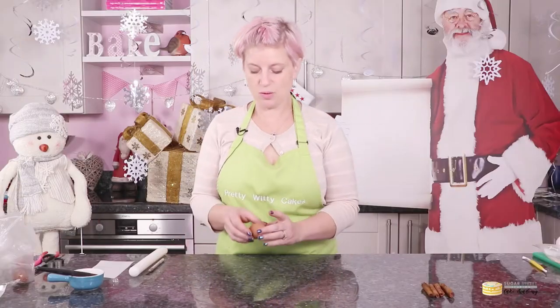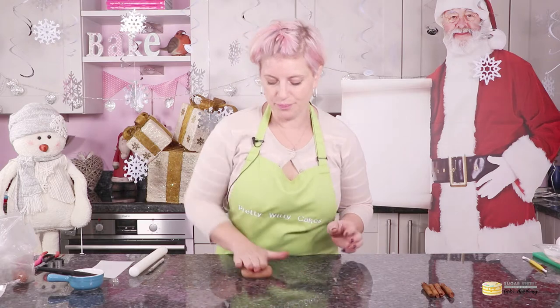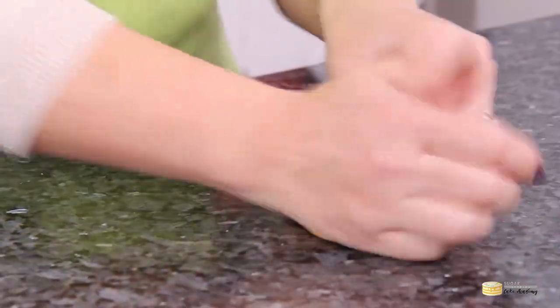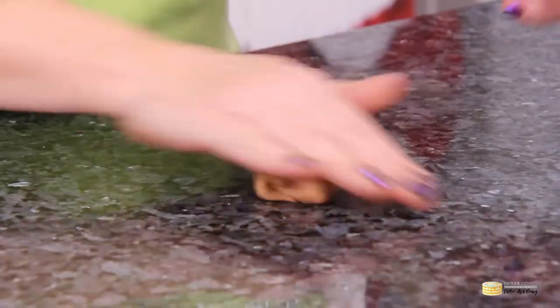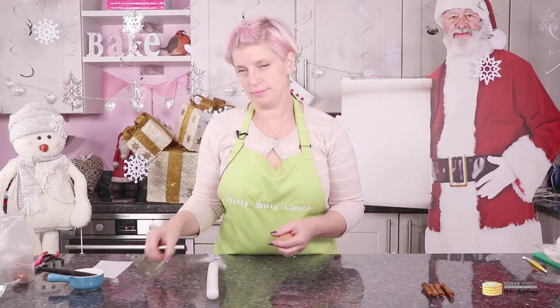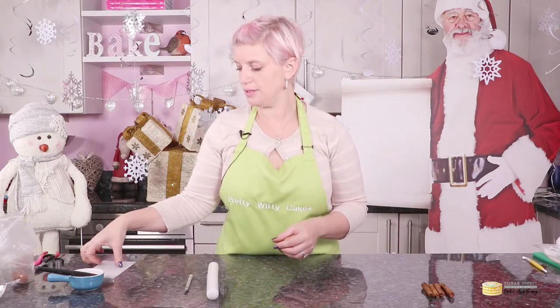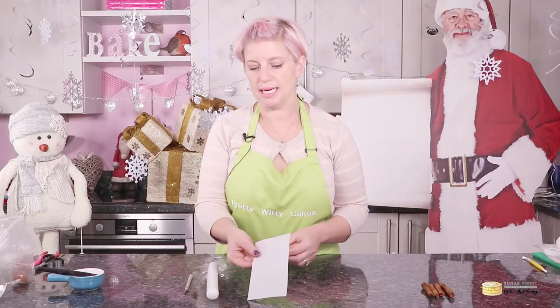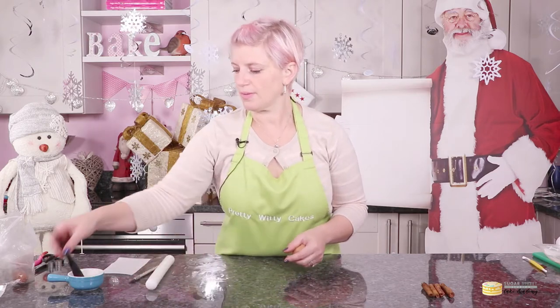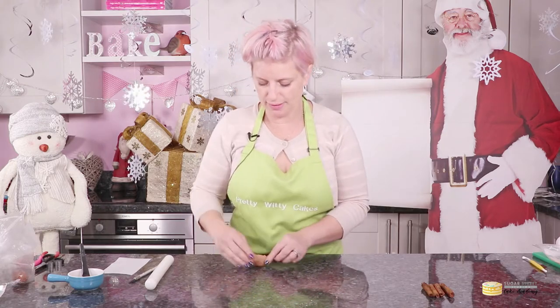To make our cinnamon sticks we need some brown, teddy bear coloured gum paste — give that a little bit of a knead — a rolling pin, a scalpel, a little piece of wafer paper, and then just some water. We're going to make them and then dust and colour them afterwards, so I'll talk about the colours afterwards.